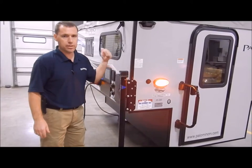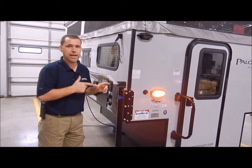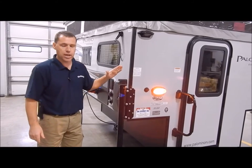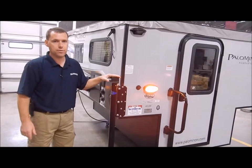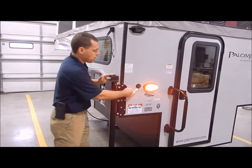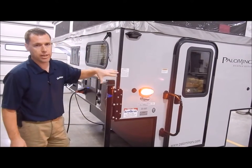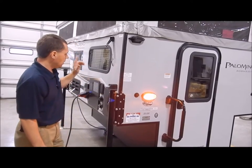These do come with manual jacks at the four corners. There's a hand crank that comes along, and an adapter you put on a cordless drill to operate it that way. You can upgrade to electric jacks with a remote if you'd like — it is prepped and ready for changing the head out to an electric head.